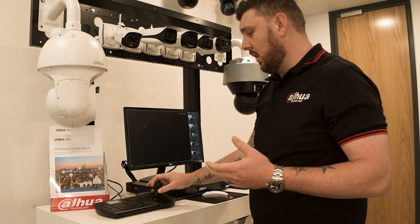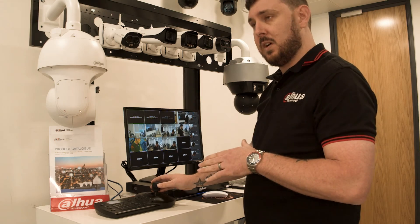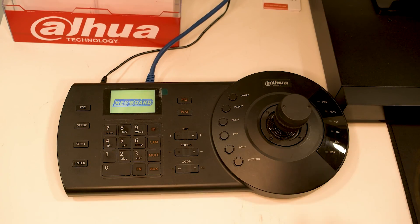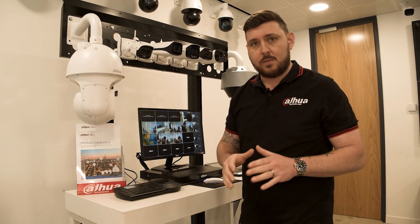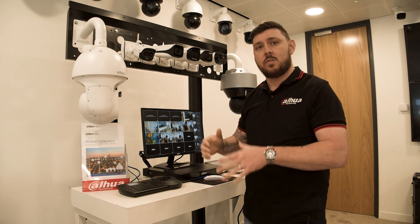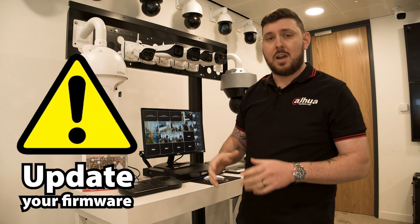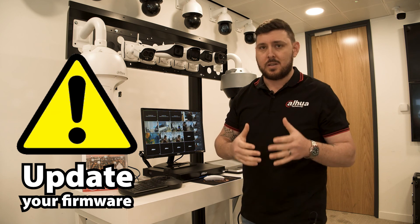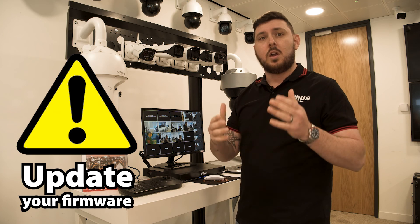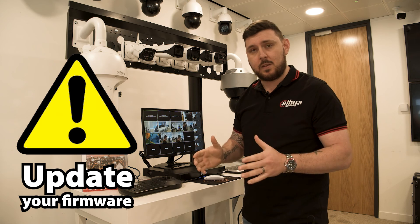So you can see everything is working on this. We are going to factory default this device, start off with the nice and easy, simple things to do. Also, just bear in mind, whenever you get your device, when you open it or you get to a site takeover and you've got an NKB1000, make sure your firmware is up to date. If you don't know how to update the firmware, get in contact with your local support team, your distributor that sold you the product, or your local DAWA team. They can help you do the firmware upgrade, get the files, and everything that you need for it.